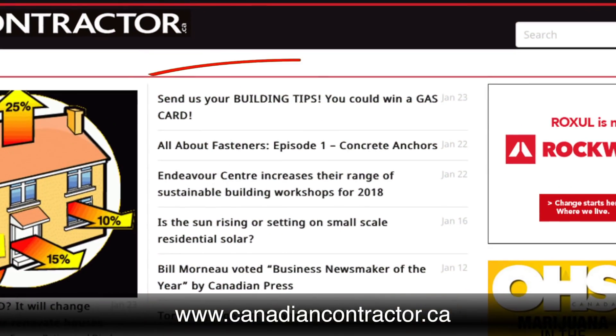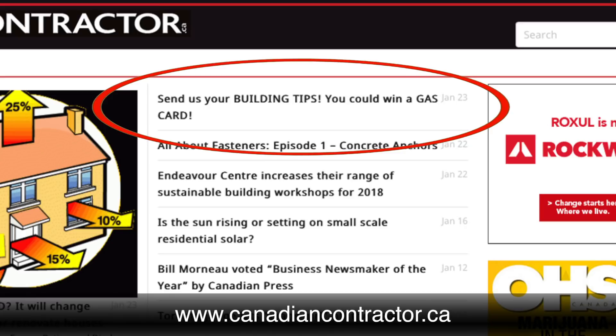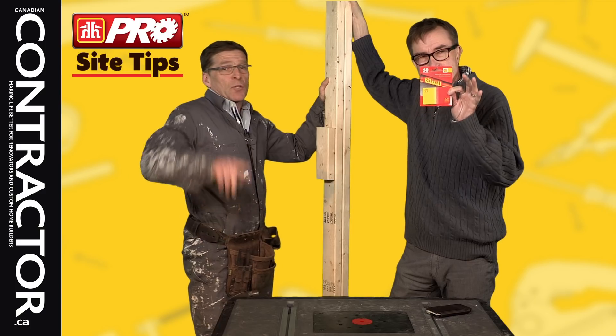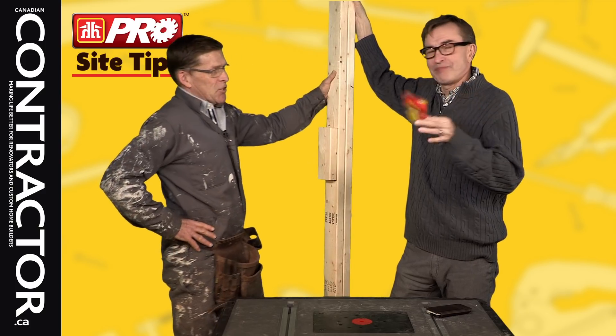If you've got any tips for us on site — what do you do? Send them in. We will send you a fifty dollar gas card. Used to be a hundred dollars, but it got cheap — because he got cheap.